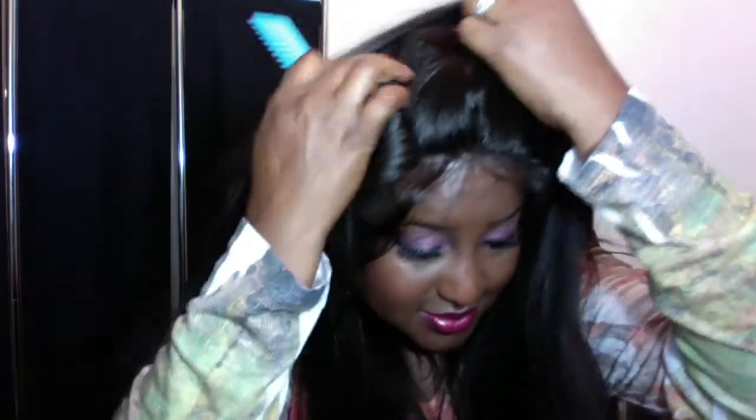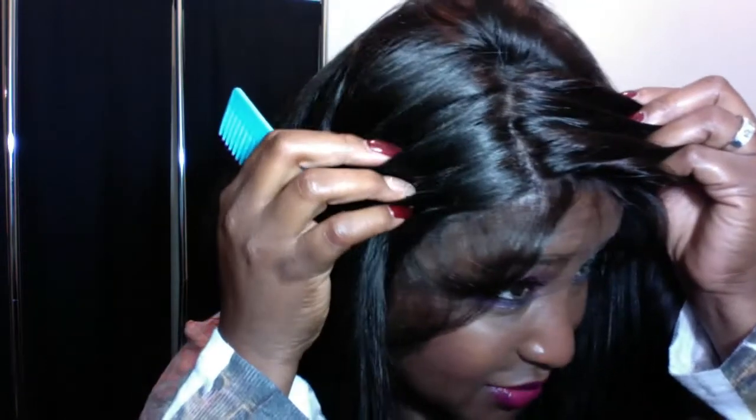This one, of course, can be parted anywhere. Look how pretty that is. This hair is so gorgeous. I absolutely love, love Yaki Texture hair. As you guys can see, it is very bouncy and has a lot of body.